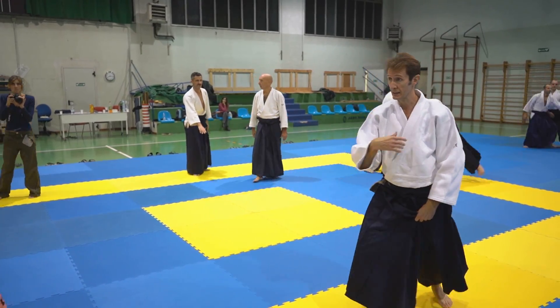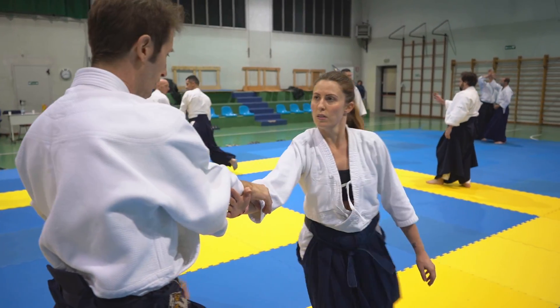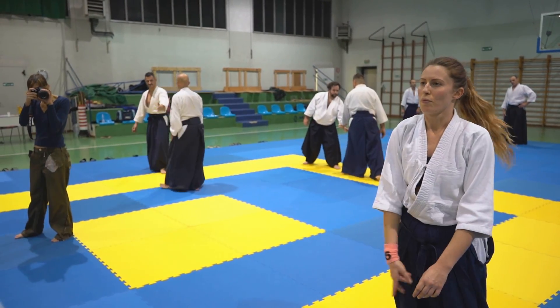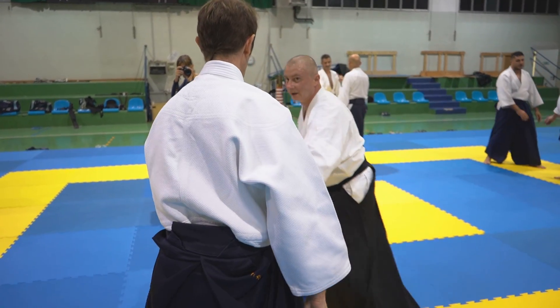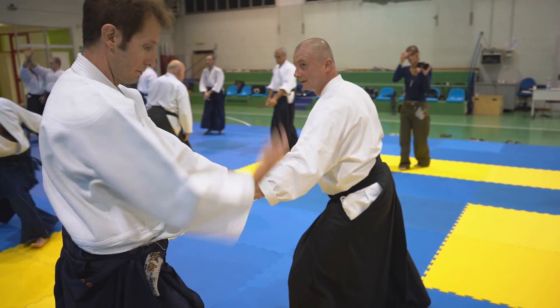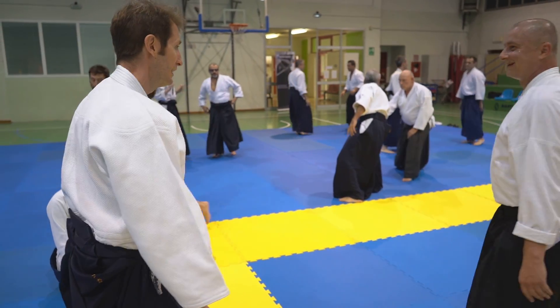I don't want to keep the contact — it's your problem, not mine. Take off your hand. I don't do that.